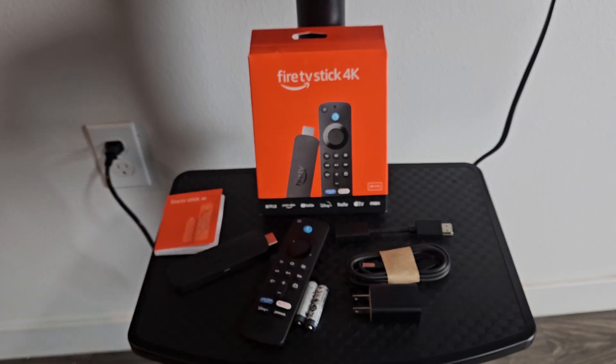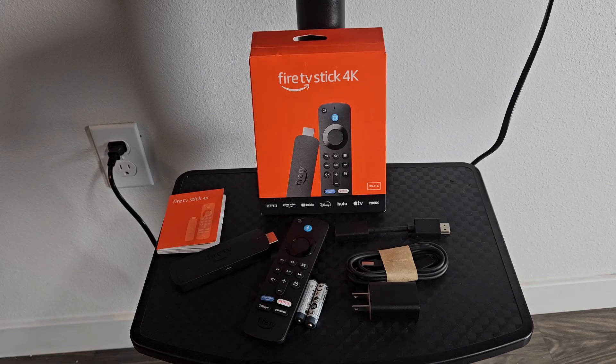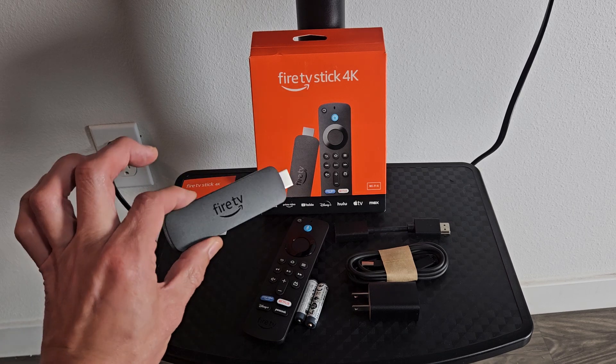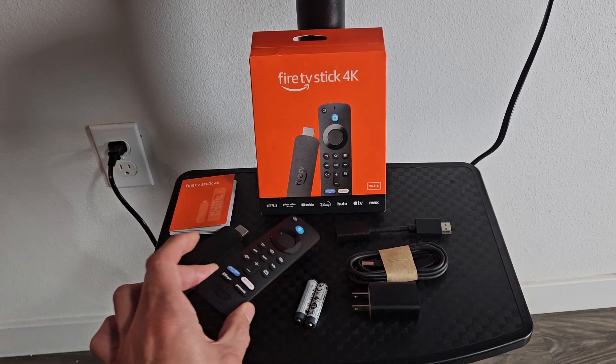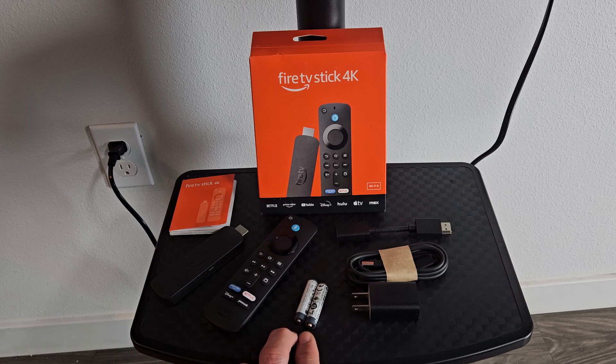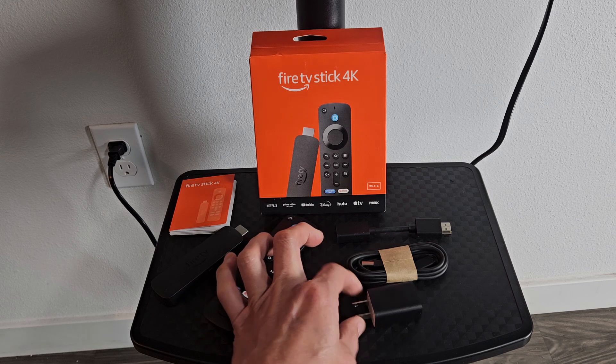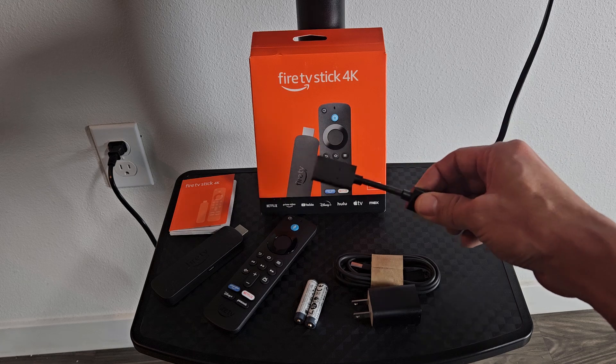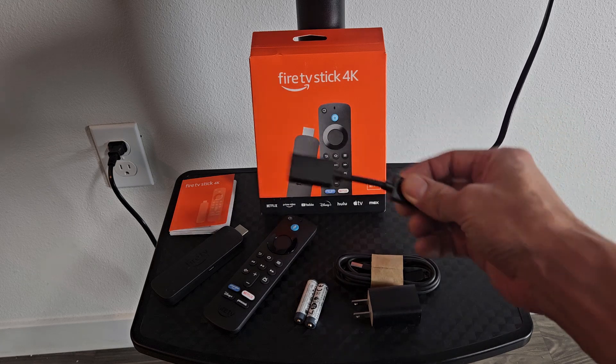I'm going to show you how to set up the Amazon Fire TV Stick 4K step-by-step. Out of the box, you get the manual, you get the TV stick itself, you get the remote with two AAA batteries, a wall adapter, charging cable, as well as the HDMI extender, which you may or may not need.